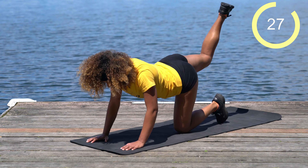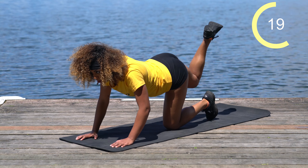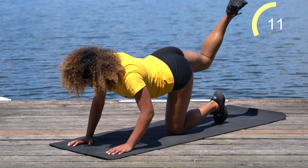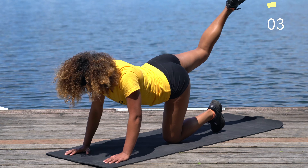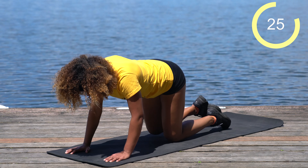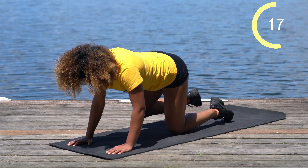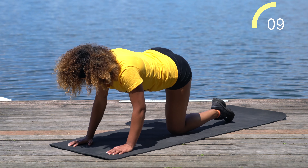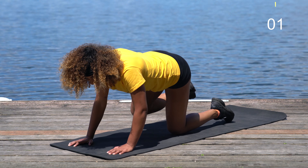Other side — right leg comes up, nice and controlled. Hopefully they swim this way — it looks like a family of baby ducks and a mama duck feeding them. Five more seconds, stay strong. Riding the fire hydrant — you should be feeling a burn. Invite that fire in — that's where results happen. Embrace the burn. Ten more seconds, we're almost there.